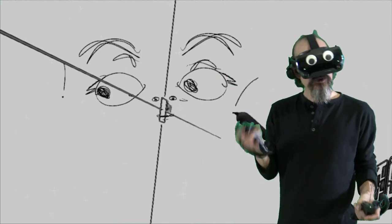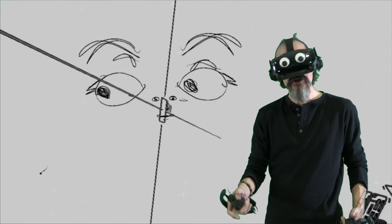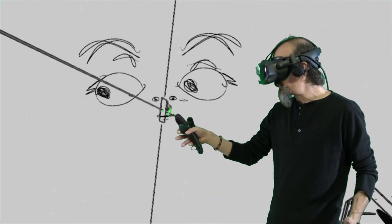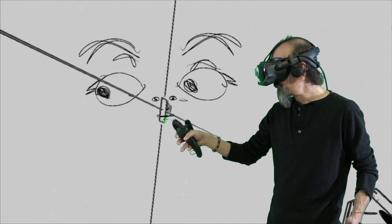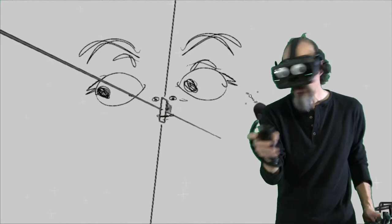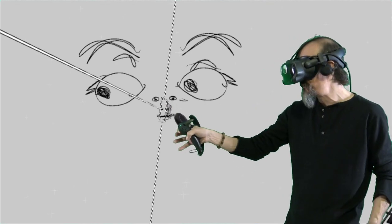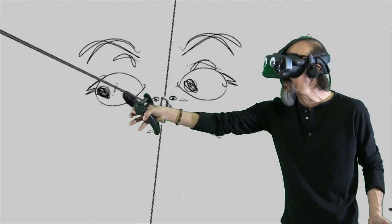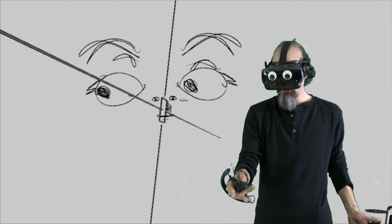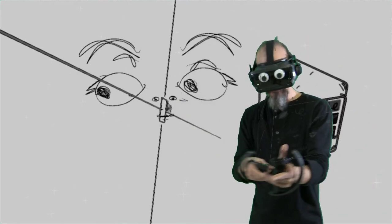Ideally when you're doing faces, get the mirror in place where you want it and then leave it alone — don't touch it so you can always come back to it. Unfortunately the mirror is not something you can pin in place, so if you're not careful it is something you can accidentally move. I'm going to go back to my normal brush and restart so I can get the mirror set up and ready to go.